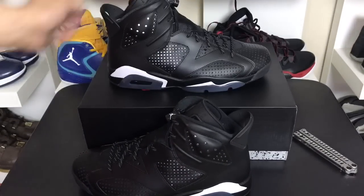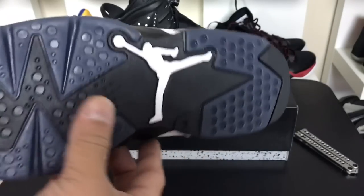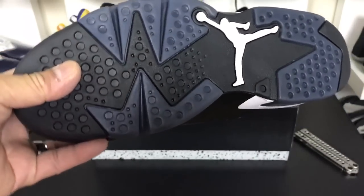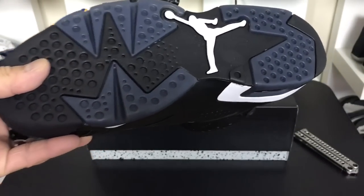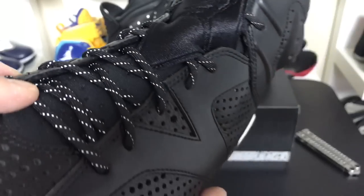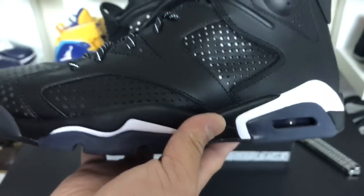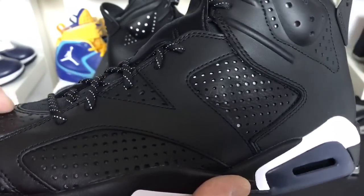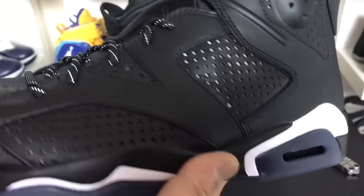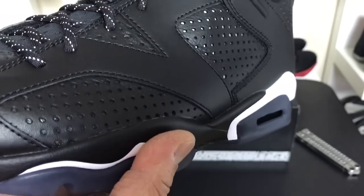On first look at images of these, I was not super impressed with what we were seeing. It's definitely a clean colorway — obviously all black, kind of a smoked out vibe. So this is my first look in hand and in person. These released this weekend. You can see reflective laces, and the perforation on the upper is kind of interesting with all the different circles in various spots — just a little bit different than other ones, more exposed in certain areas.